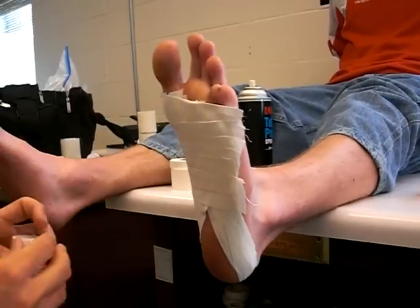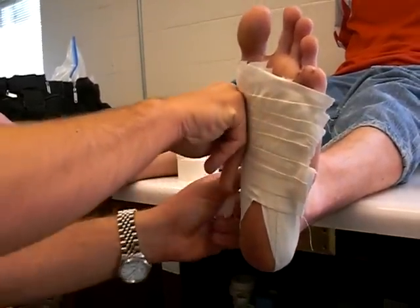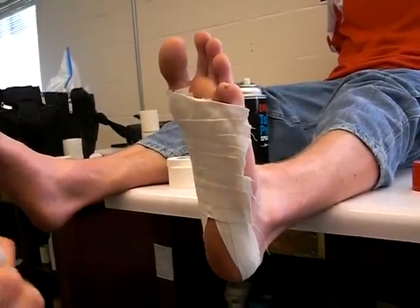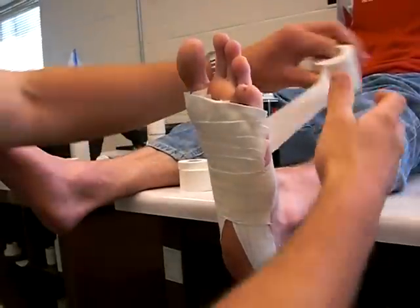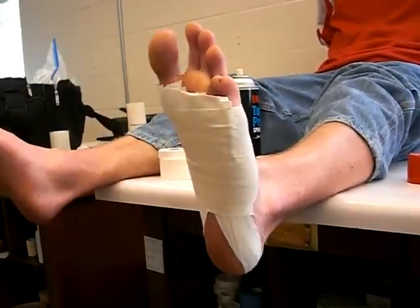You can tape over the fifth metatarsal, you just don't want to do it very tight. Any type of stretch tape is fine — you can use whatever you want. I'm not even pulling with any tightness. And that would be the teardrop.